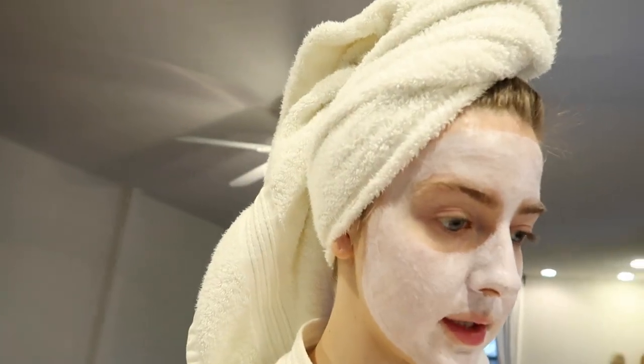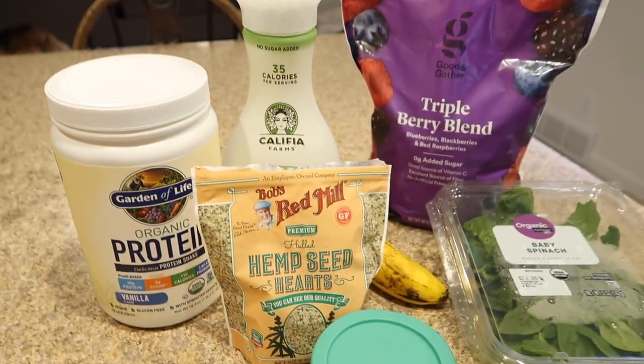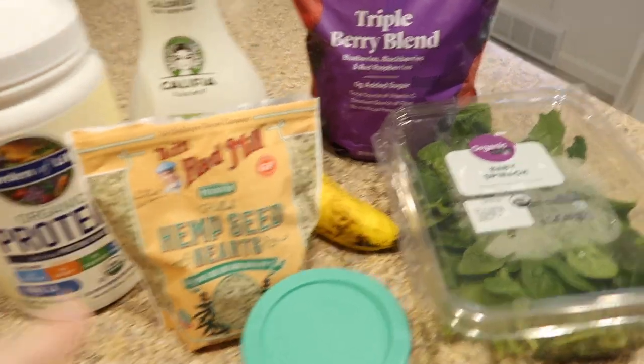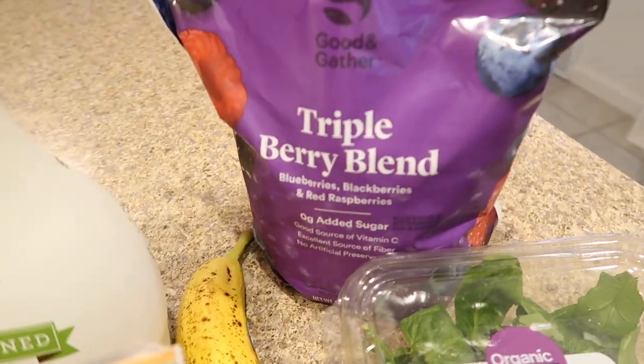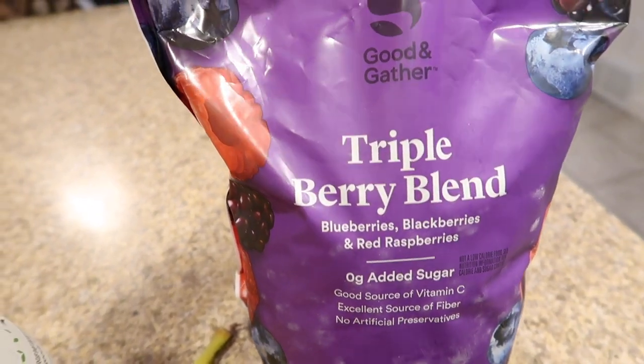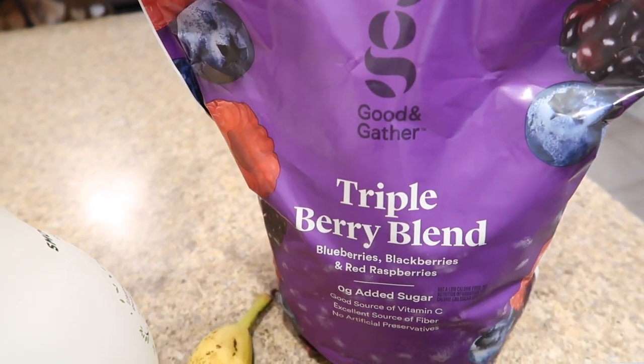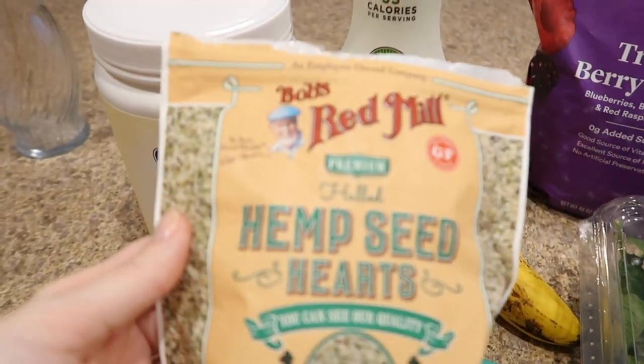I'm about to make breakfast. I think I'm just going to make a smoothie this morning — a lot of mornings I just make smoothies because it's really easy. So this is everything I put in my smoothie: a banana, some sort of frozen fruit. This is a triple berry blend with blueberries, blackberries, and red raspberries — it has a lot of really good antioxidants. And then I like to put in some hemp seeds.